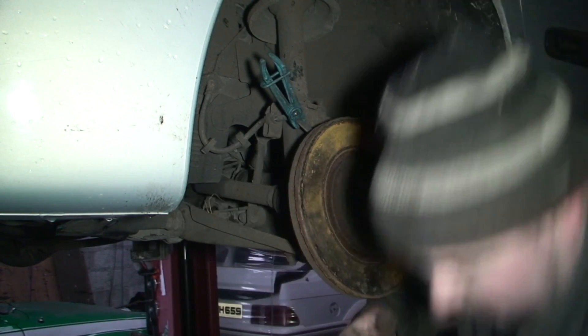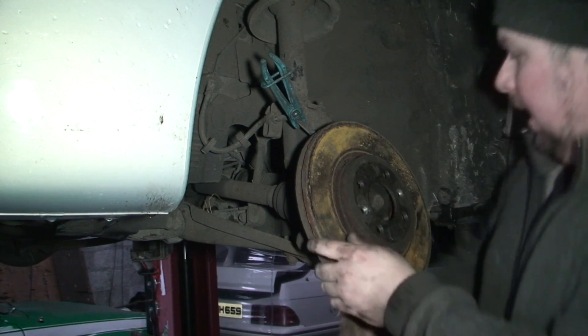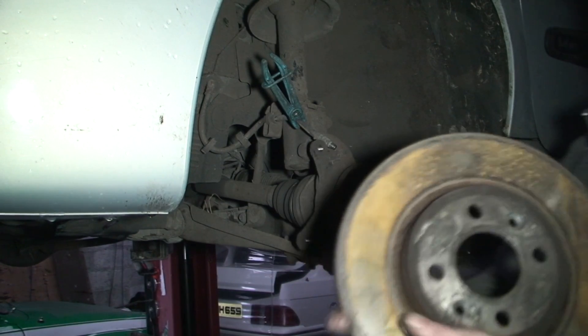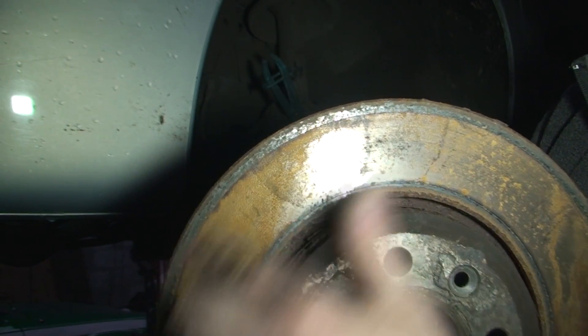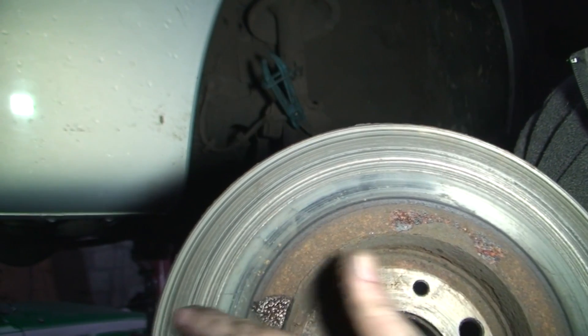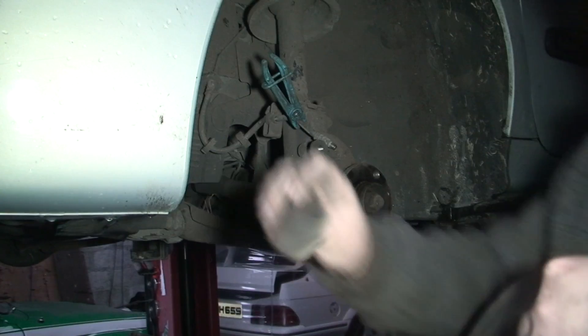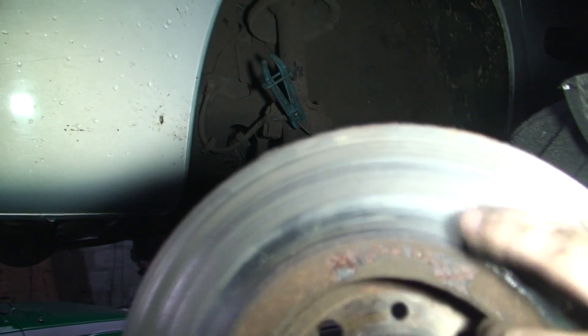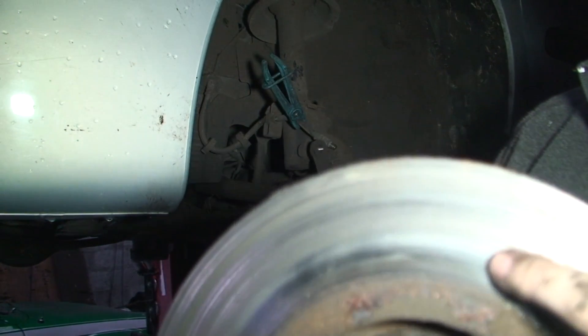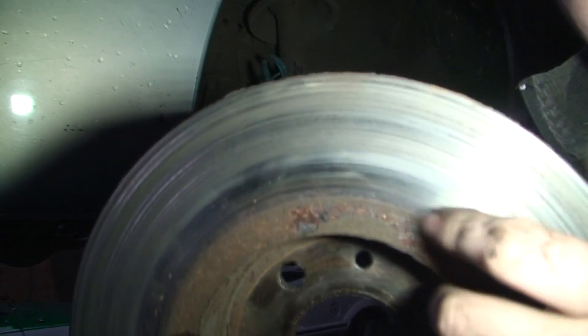Pull it back out and now the disc is free. As you can see, it doesn't look too bad from this side, even though there is a big lip there. Obviously this has been sat for a few days, that's why it's gone rusty. And when you turn it over, you can see all this scoring — that's where metal on metal occurred because the pad, as you can see, has no brake material left on it. It's just been metal on metal, which has destroyed the disc. And what's caused that is the caliper seizing.